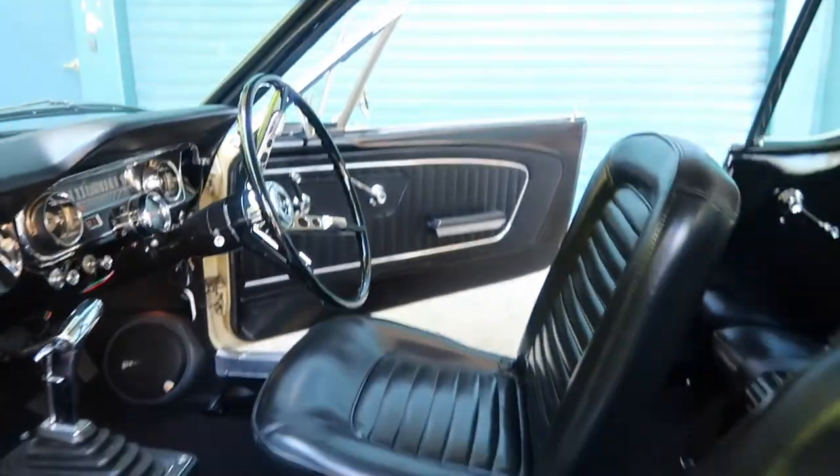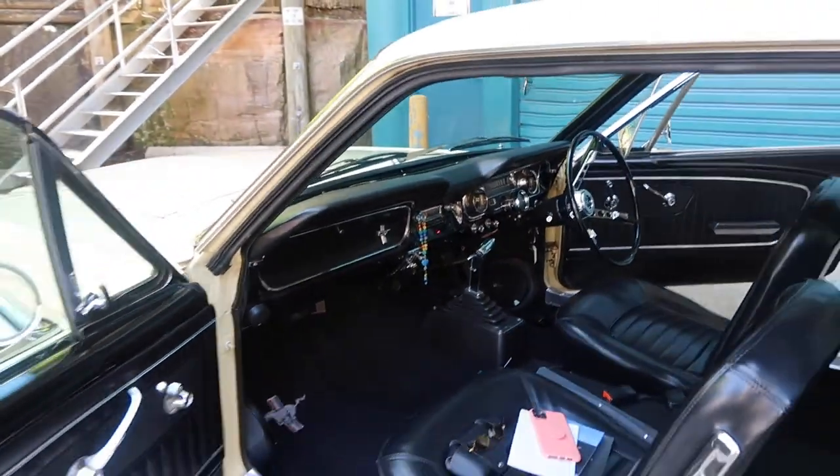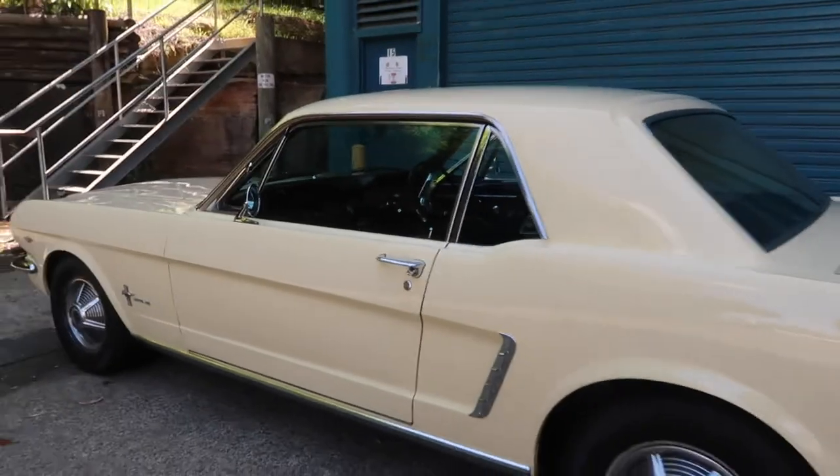I'm just going to go for a cruise and bring you along and try to take some footage. I've also talked about this in a previous video — this is my air conditioning system. Now I thought I would do a Q&A style. I opened up questions on my Instagram about my Mustang or cars generally, so here we go.